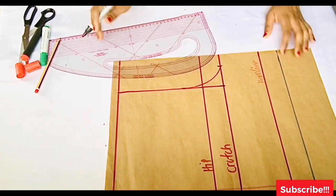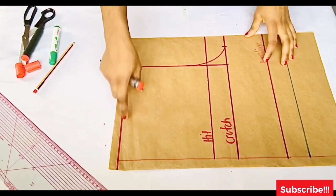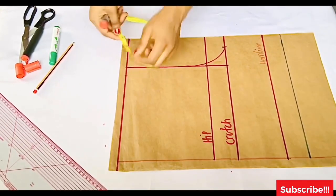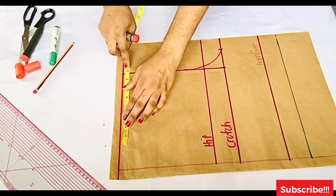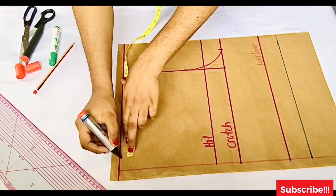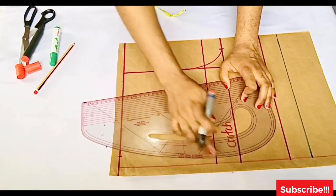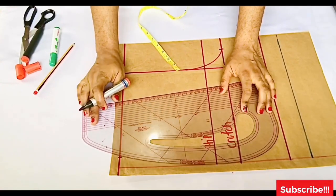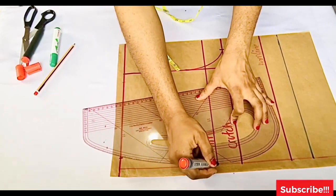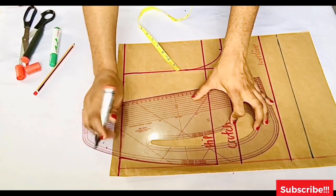Now we move to the waistline. Your measurement starts from the crotch line, so from that line you place your measurement. My waist is 30 divided by four, giving 7.5, and I added one inch making it 8.5. I connect from my waist to the hip line with a curve.